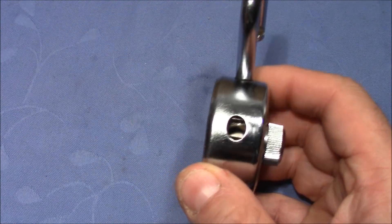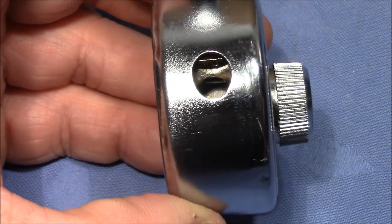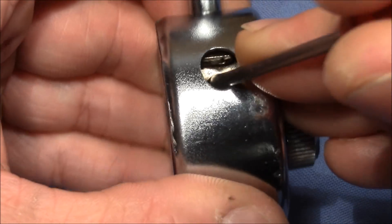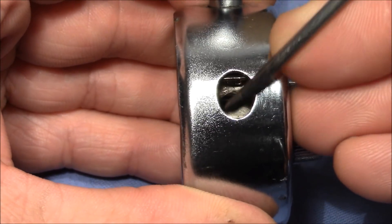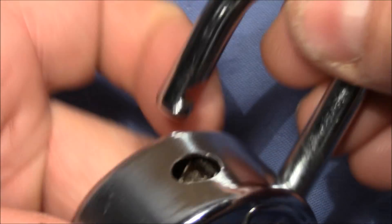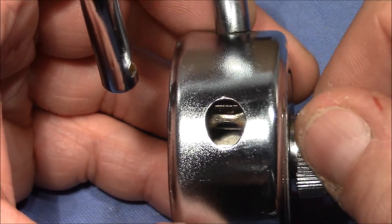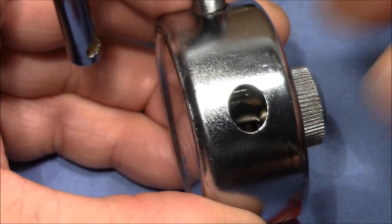When you look inside, you can see this locking pole here — this lever. I think this should be spring loaded and actually pushed in this direction to engage with a cutout on the shackle to hold it in place. So you can turn the wheels and you can see — hopefully.